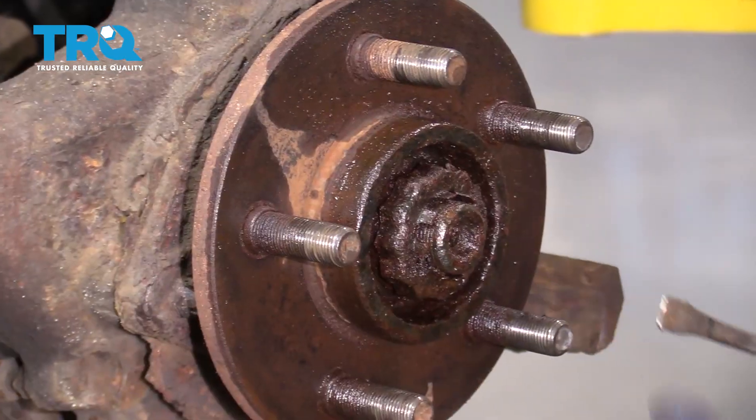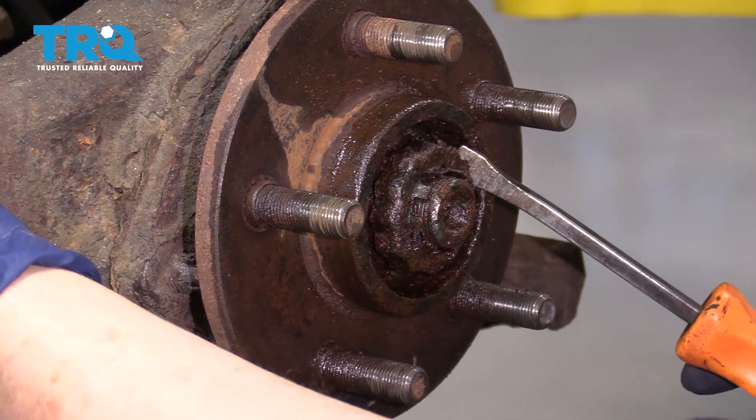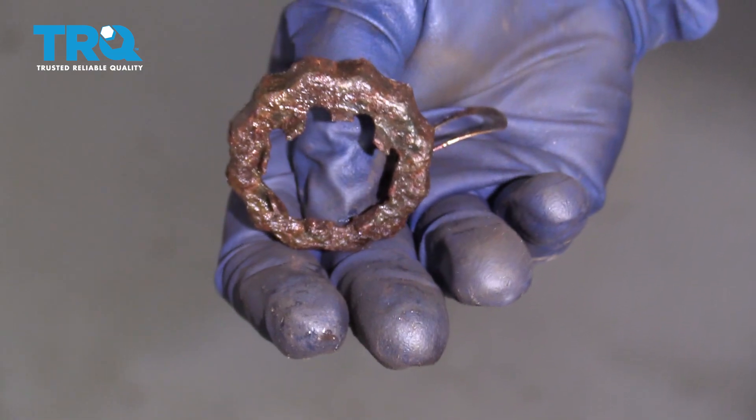So this is the castle nut locking cap — it's just a tin cover that keeps the cotter pin in place. It's pretty rusted. That's the spring that goes behind it, and there's the cover.